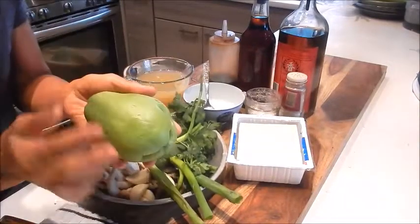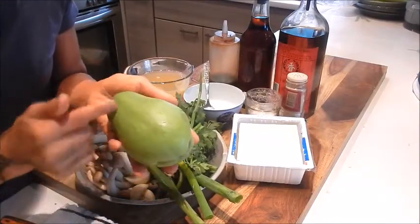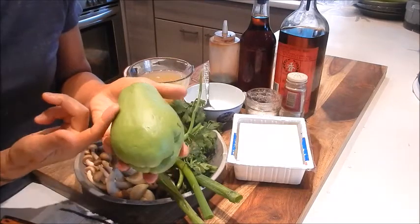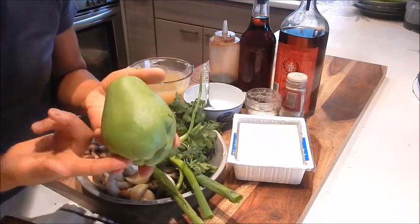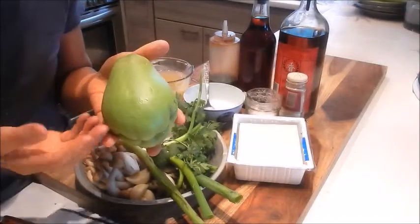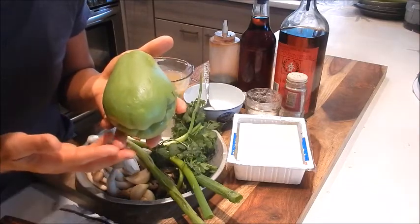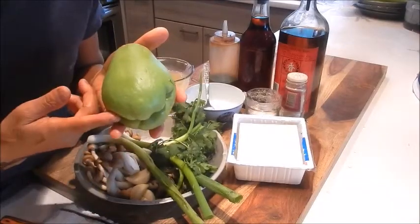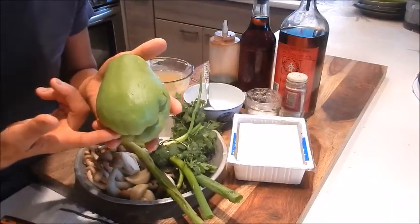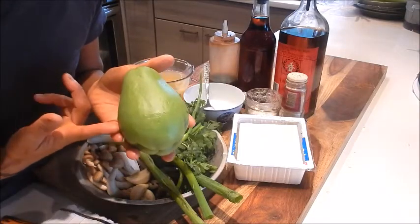This is a chayote squash. It's also known in Chinese as a Buddha's hand melon. It has a pear-like shape with a pale lime green color. When you cut into it, the flesh is a whitish green color. The texture is semi-crisp and has a mild flavor similar to a cucumber. This squash has a very high water content and is packed with vitamin C and B6. You can also eat this melon raw.